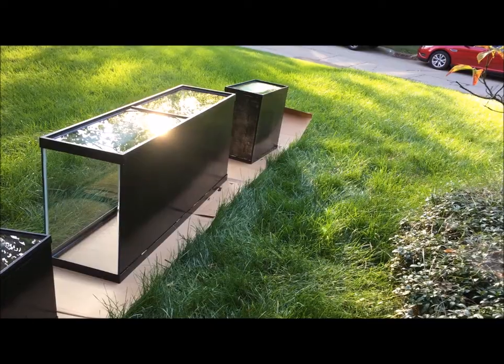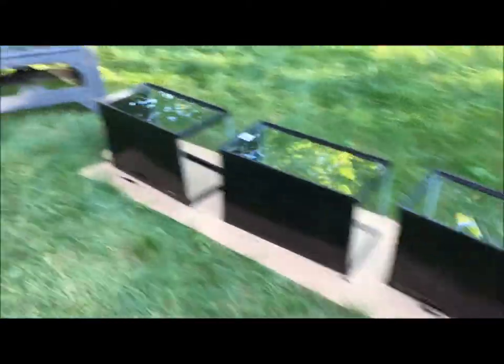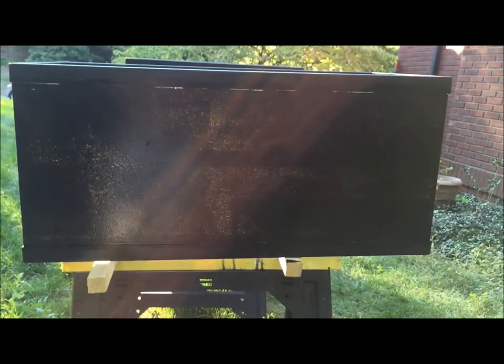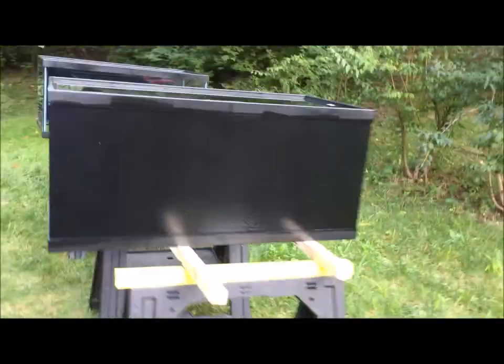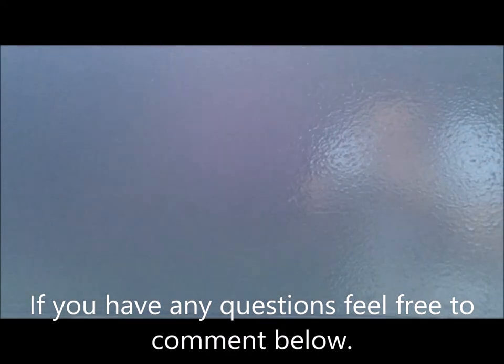It doesn't look like much yet, but then we move on to the second coat. You can see how quickly it's starting to darken up. Looking through the sun really gives you a good judgment on how well it's going to look in the end. This is the third coat — sometimes I like to do a fourth coat but it's not always necessary. I was on a time crunch, but you can't see the sun shining through anymore, so it's all good. Thanks for watching.